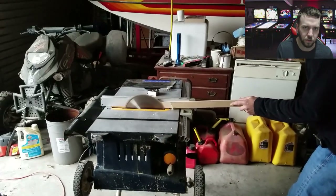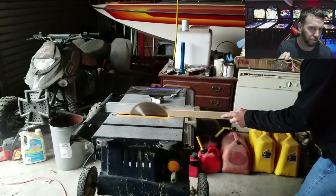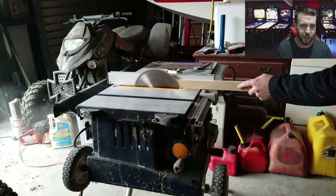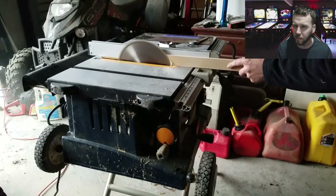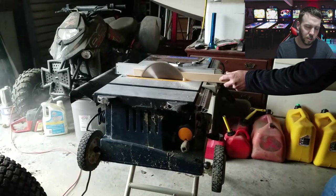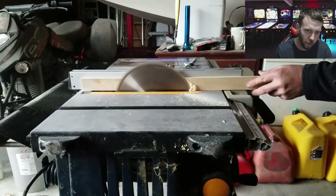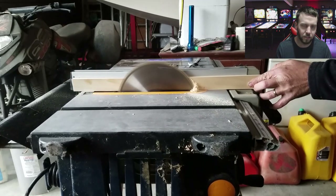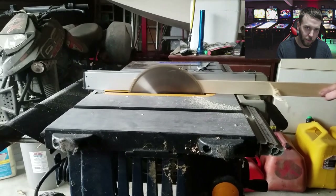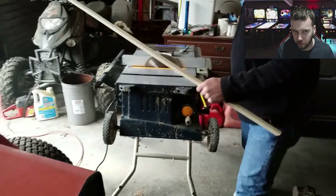Jason is making new wood rails for the playfield because the old ones were pretty ragged out and busted. Instead of just replacing one, he's doing all new ones, the same way he did with his Black Knight. These are going to be plain white wood, giving it a different look. He's having to shave off just a little bit where the thin metal sheet is going to go against it at the shooter lane, getting it smoothed out so the metal transitions onto the wood without any conflict on smoothness.